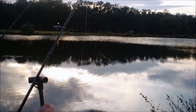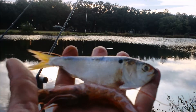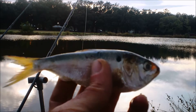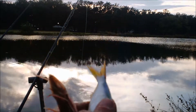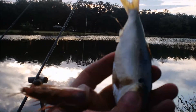Now I am targeting catfish and eel. Catfish and eel like stinky stuff. Eel particularly like to go after stuff that's pretty stinky — they're scavengers. And in my experience, the eels here in City Park like shrimp a lot.